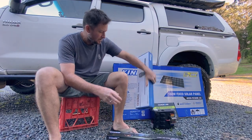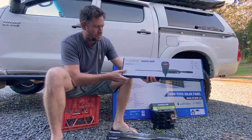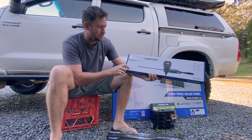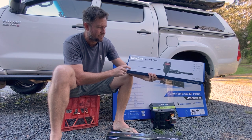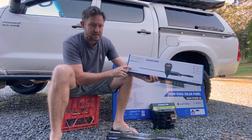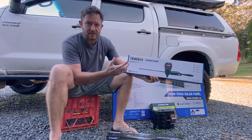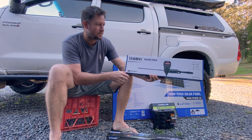I've also got to install this - I bought this yesterday from Repco in town. They had a special on these, 25% off, so from $400 down to $300. This is the Uniden Escape Pack, so I'll be installing this UHF so as we're traveling in convoy we can keep in touch with each other.